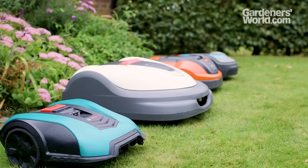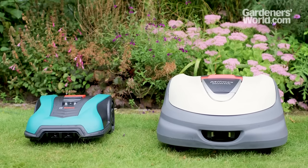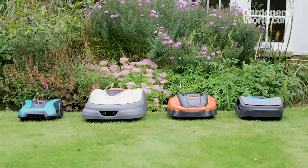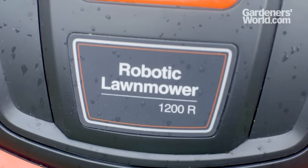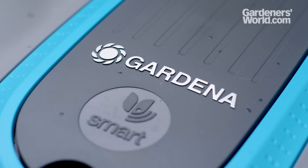There's an extensive choice of models on the market, with prices starting at around £600 and going up to over £2,000. They come in sizes to suit anything from small lawns up to spaces of about 5,000m², and can have a variety of features, such as weather sensors, GPS navigation and smart connectivity.